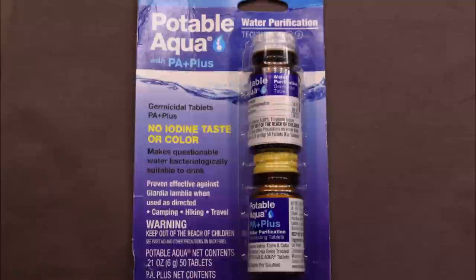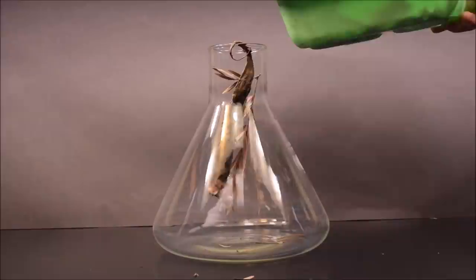In this video, I will be testing potable aqua water purification tablets. The first thing I'm going to do is make some dirty water and grow some microbes.